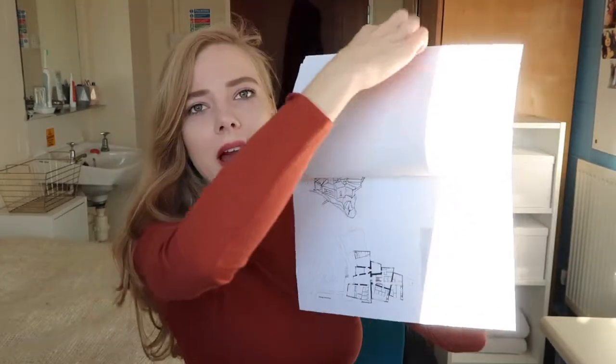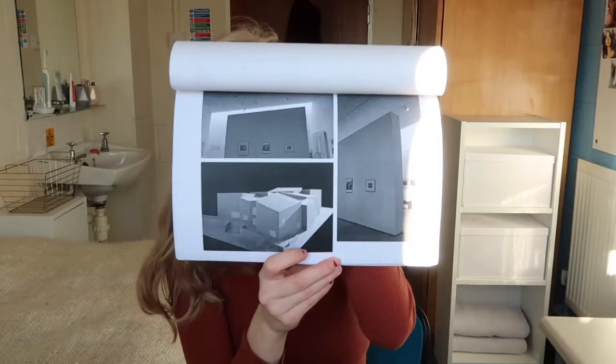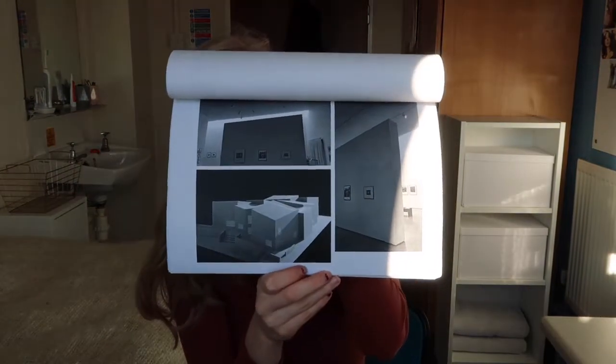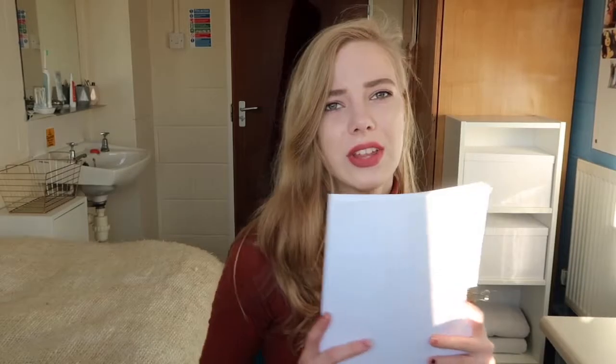The first thing we were supposed to do is build a research document. In here are just architects and buildings I got inspired by, and each week they gave us a different architect that we should do research on. We have to include plans and sections and drawings. Then we also visited galleries, took pictures in there, and we had to include models. That's the research document we needed to hand in for the end of the project — it's really important, they kind of base everything on this.